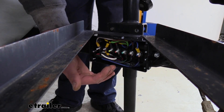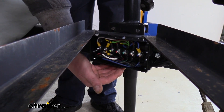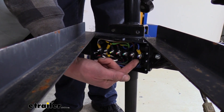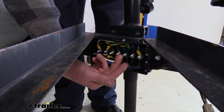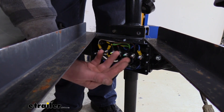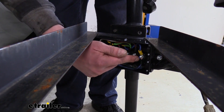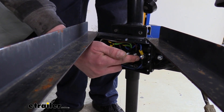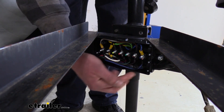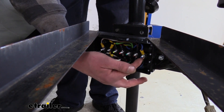Having a junction box on your trailer makes performing any maintenance much easier, as well as adding additional accessories, because you have multiple studs. On this box they are color-coded for the particular wires coming out of your seven-pole connector, and that makes it easy to make connections to whichever circuit you may need. So let's say you're adding brakes to your trailer — we can add the brake wire coming off the blue stud, which comes from our brake controller in our vehicle.